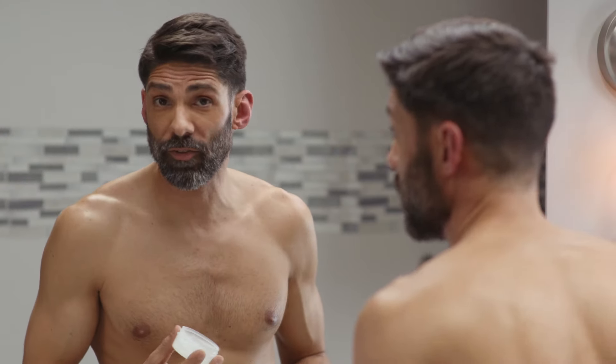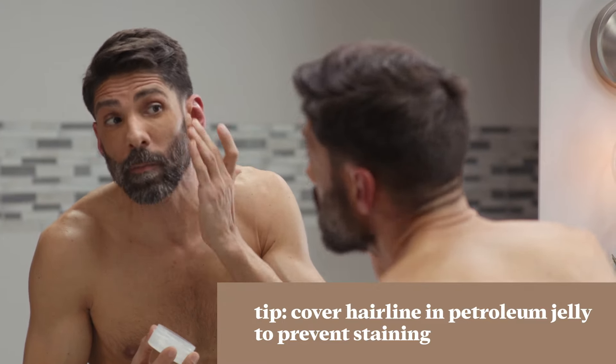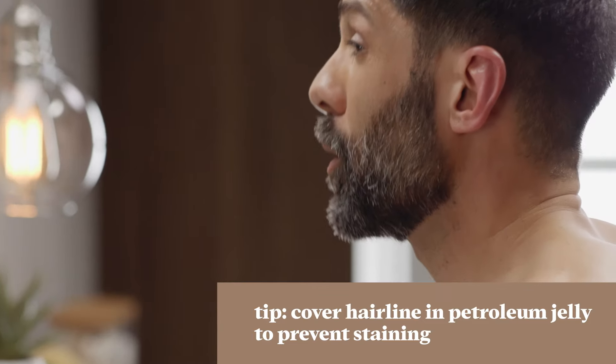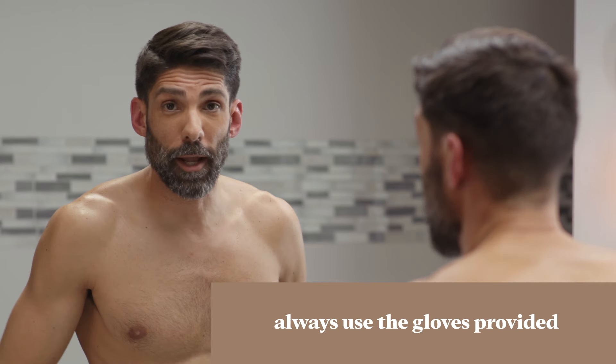To avoid temporary skin staining, I like to outline my beard with moisturizer or petroleum jelly. Make sure you get all the edges to prevent the product from staining your skin. One thing you'll want to remember is always use the gloves provided in the box — you'll thank me later.